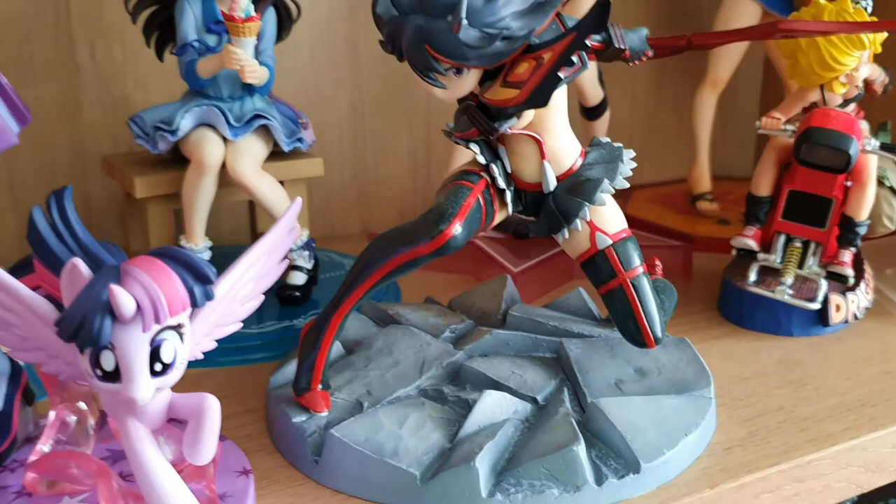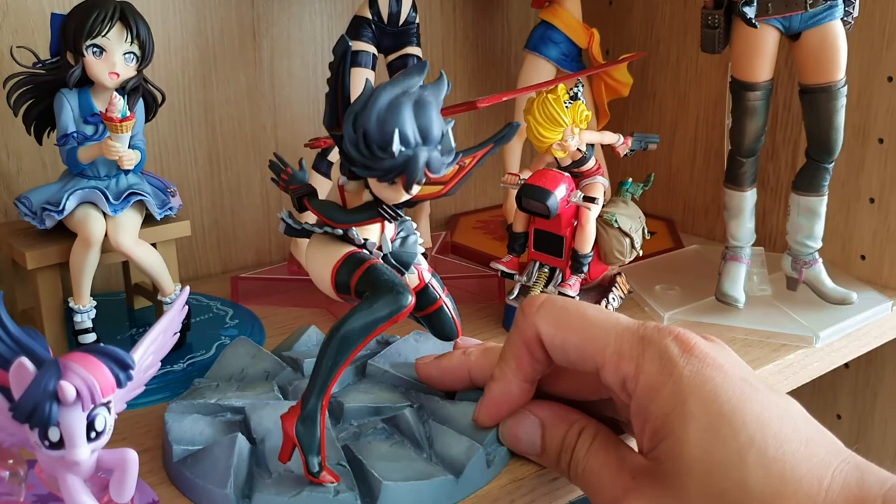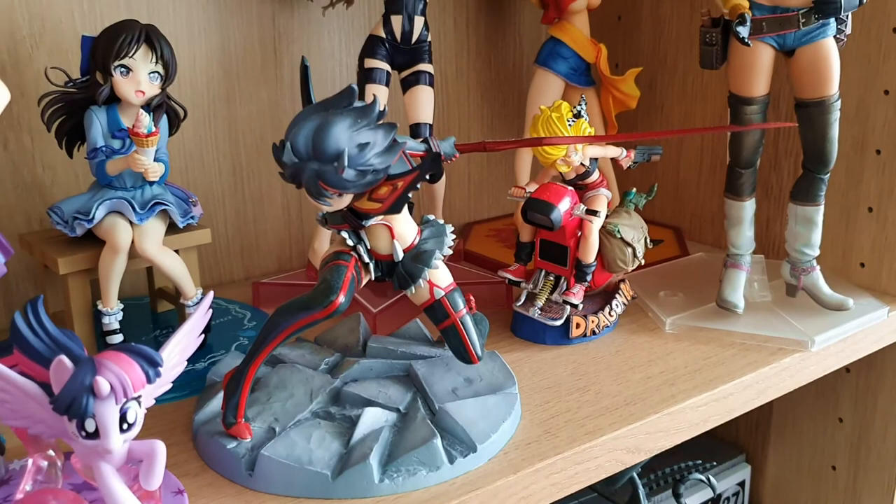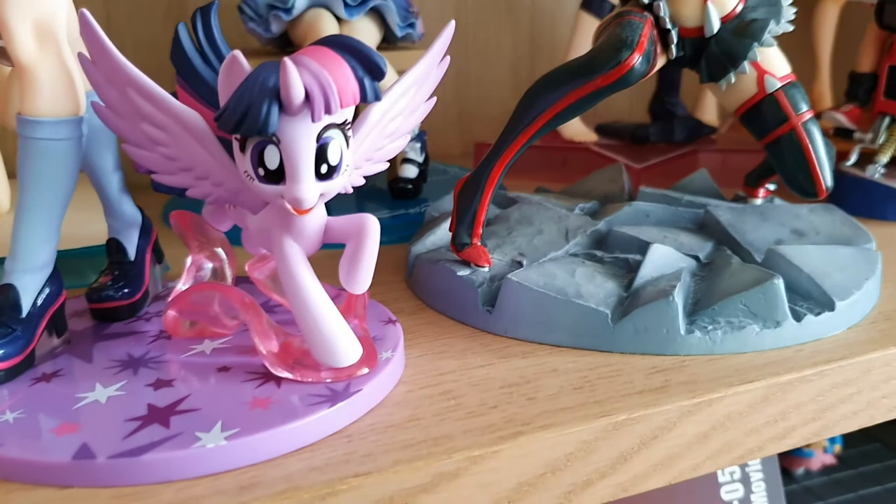Then we have Ryuko from Kill La Kill. I had a Ryuko Figma but while trying to pose her, it snapped in half. I could never glue it back together and it was so frustrating. I've got it sitting in a little ziplock bag somewhere. But at least I have this figure which is really cool — it's a very dynamic pose.